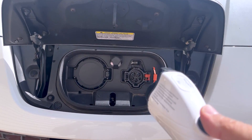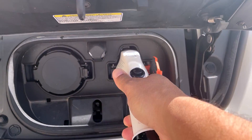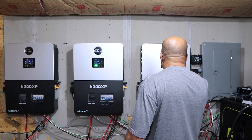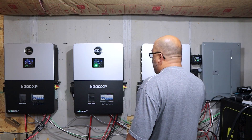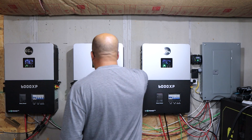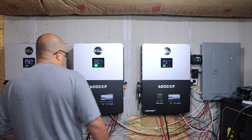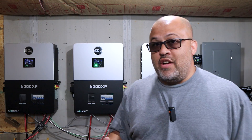We just plugged the car in and it is charging. I think I have it set at 16 amps. Let's see how much is pulling out of each inverter — about 1.5 kW coming in on that one and going out about the same on that one and about the same on that one. All of them are pretty even right now.